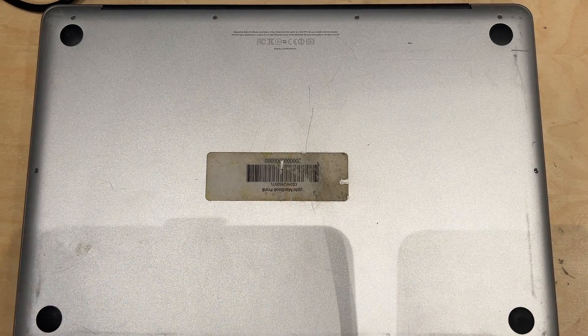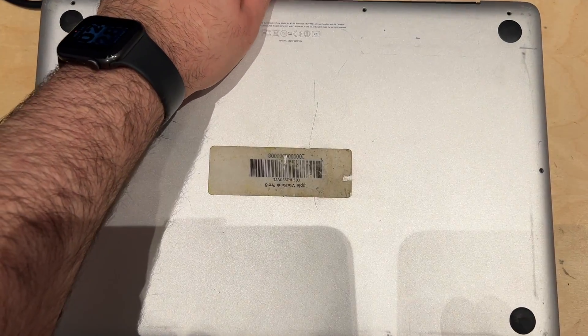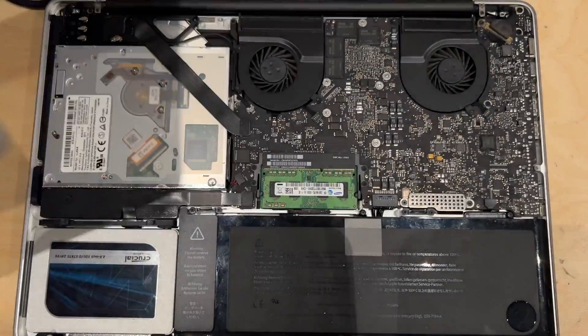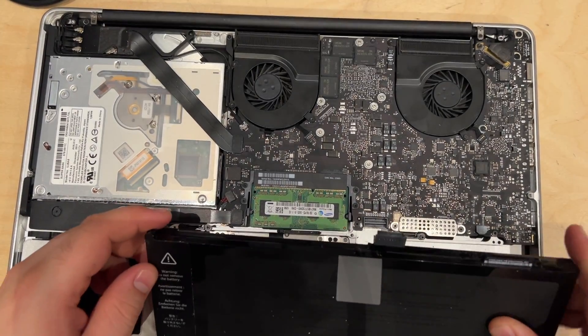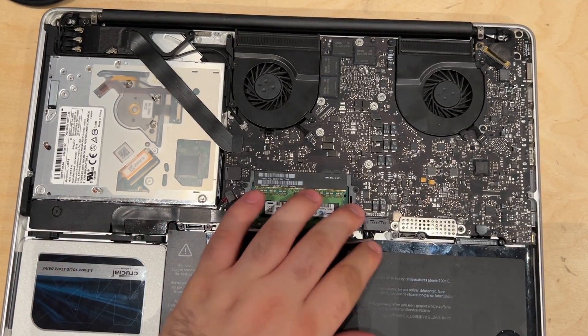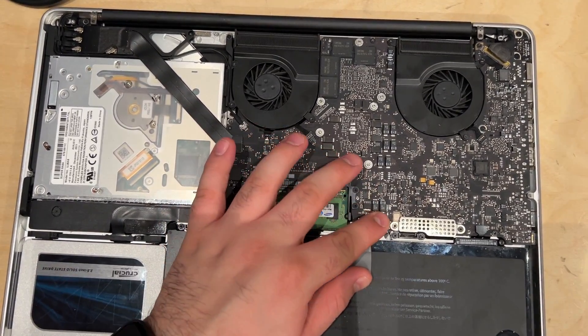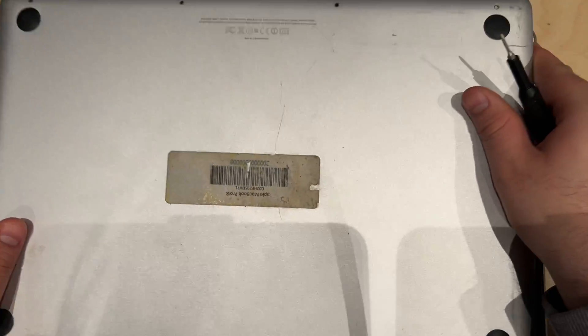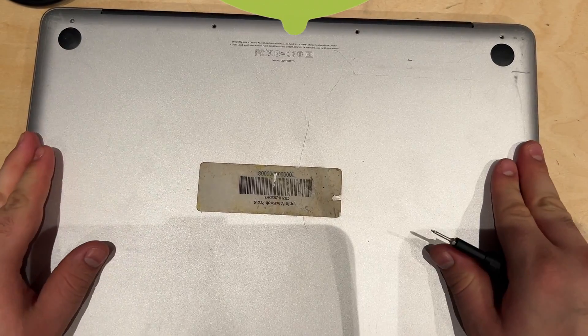Hey guys and welcome back to another video. In front of me I have a 2011 MacBook Pro and the battery says replace. Instead of sending this thing off to its grave I decided to use this as my personal machine for now — emails — so this thing is perfect, but the battery isn't.